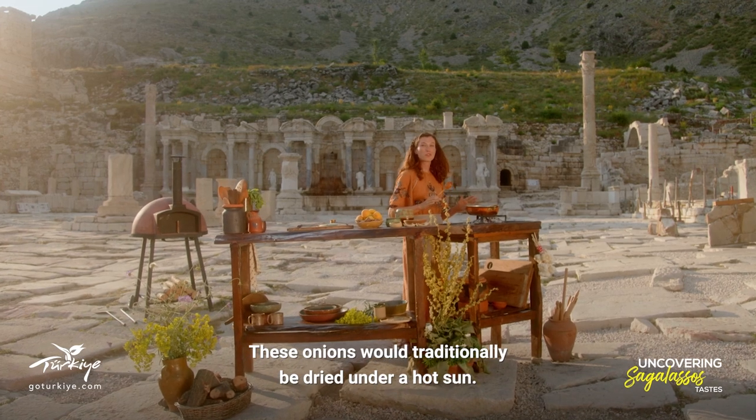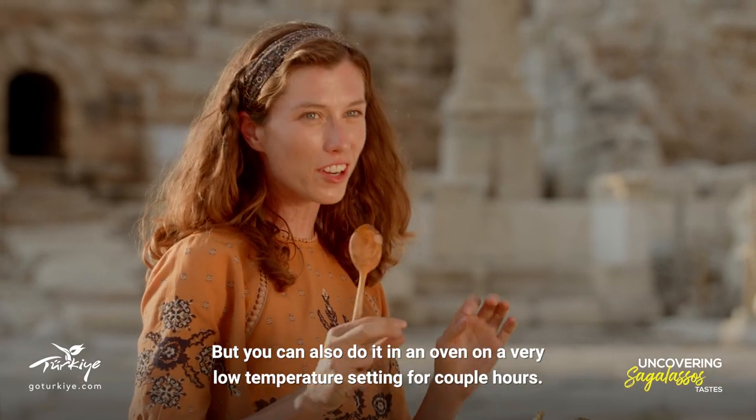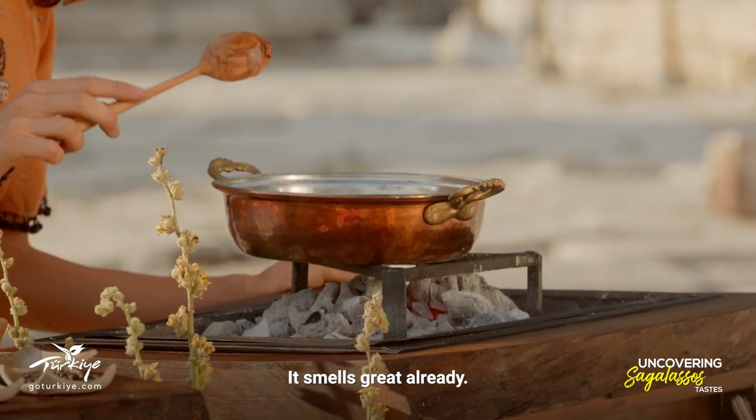These onions would traditionally be dried under a hot sun, but you can also do it in an oven on a very low temperature setting for a couple of hours. It smells great already.